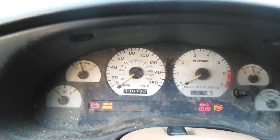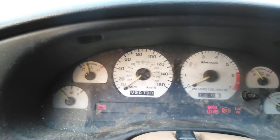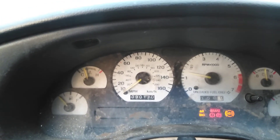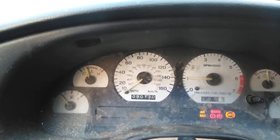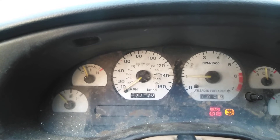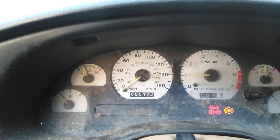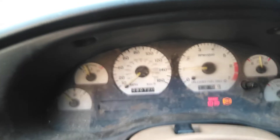Now the idle was a little bit bouncy, not crazy, not a huge surge, but just a little. And day one I assumed it was the idle air control. Well, a buddy of mine went to Holley Terminator X and he gave me all his sensors because he knew I was building this. I took him to Jacksonville, hooked him up, helped him get a car. I went ahead and changed the idle air control, the factory one.